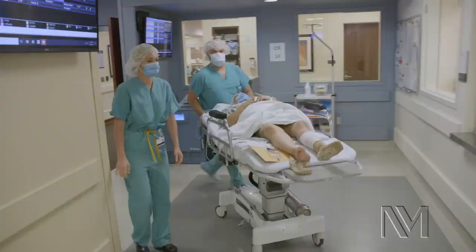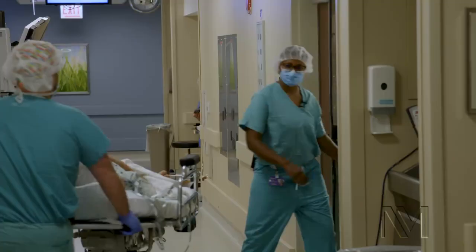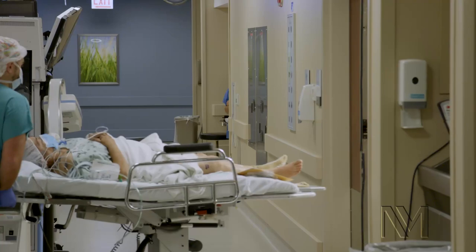So this is a patient with bilateral knee osteoarthritis in which both knees have been hurting for several years. She's failed conservative management, meaning injections, physical therapy, and now has gone on to a knee replacement.